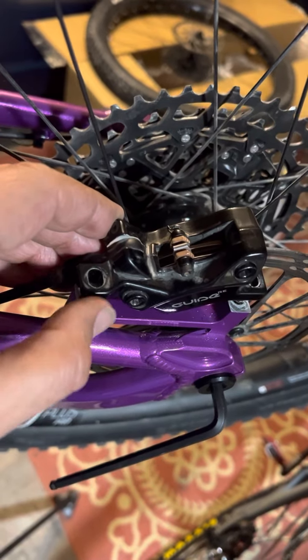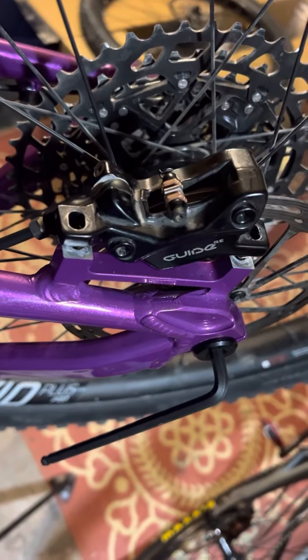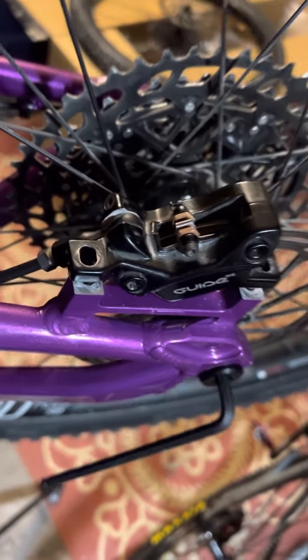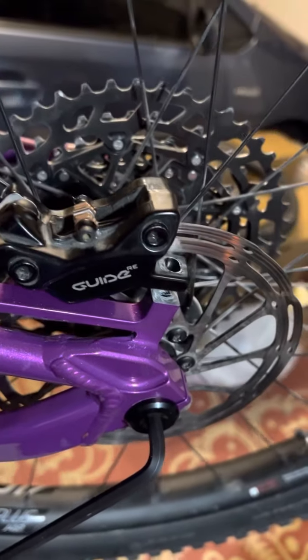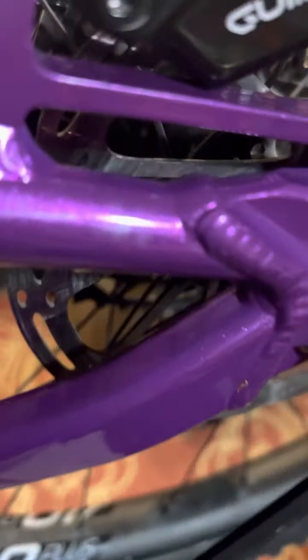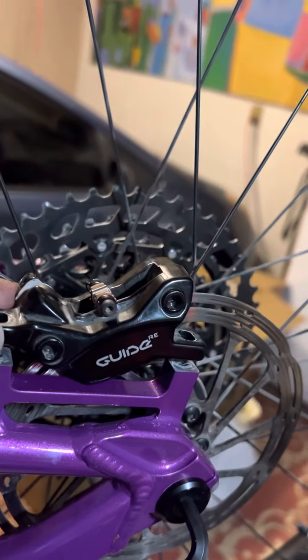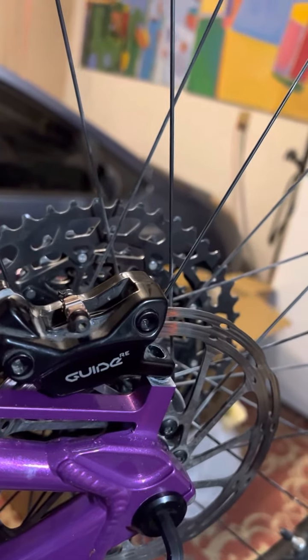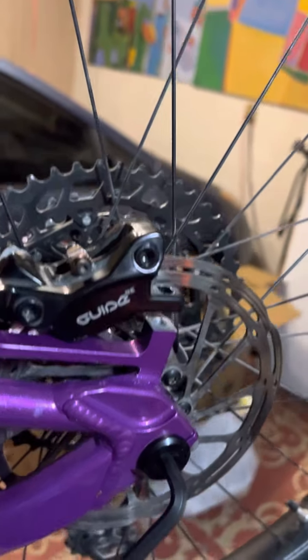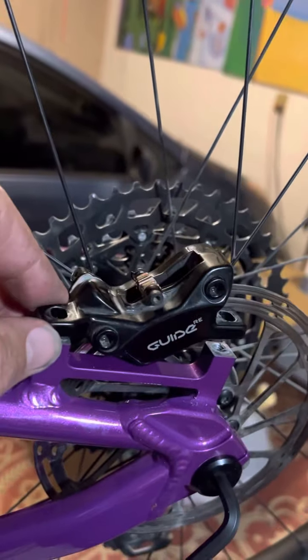I do have an older Avid brake that I have on the Nimble 9. By the way, this is the Yelly — the Yelly Screamer — brand new out of the box. I do have another brake I could try on here, but it doesn't seem to really like this Guide RC, and again this is not a cheap brake set.